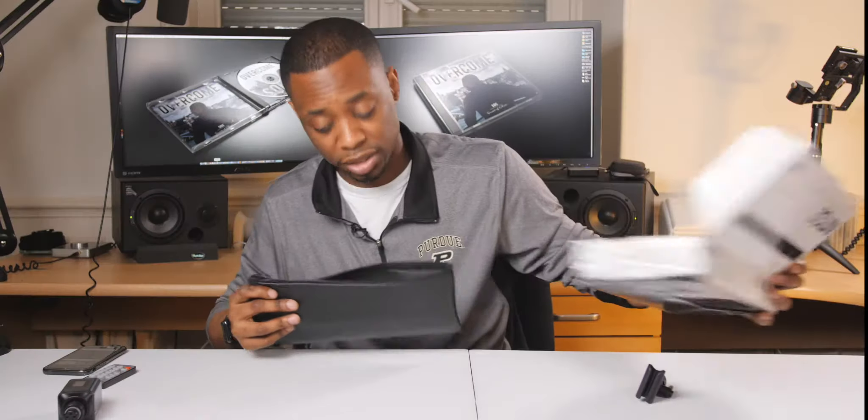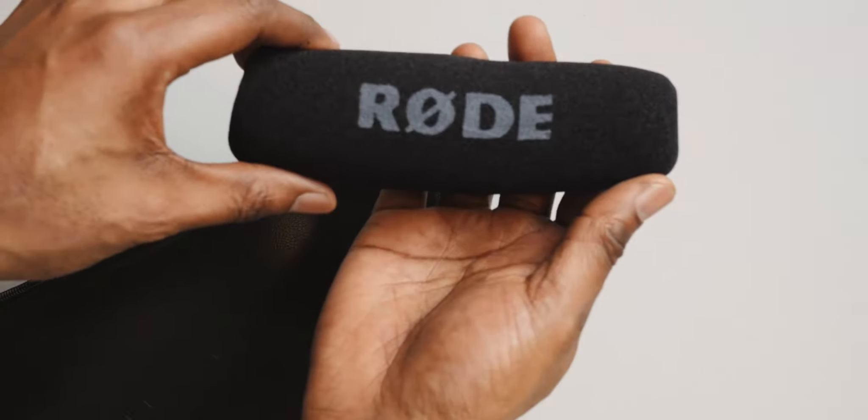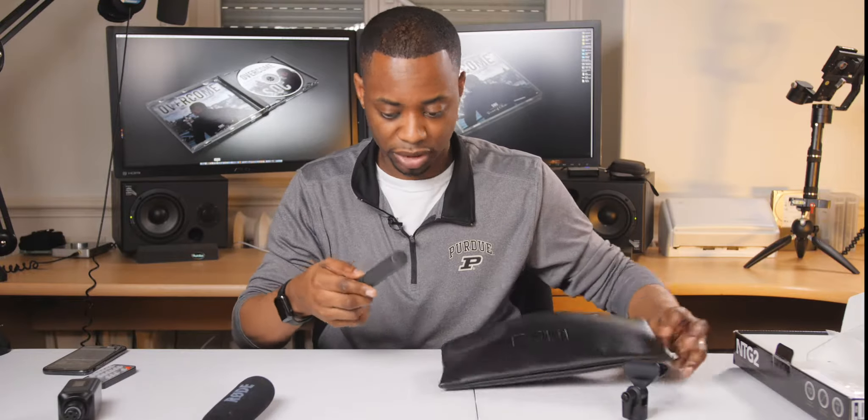So here's the standard Rode stuff. Got the wonderful box, the Rode itself, the mic clip, a windscreen which I probably will not be using. And ultimately, here is the mic itself — a pretty decent size shotgun, probably about a foot long.